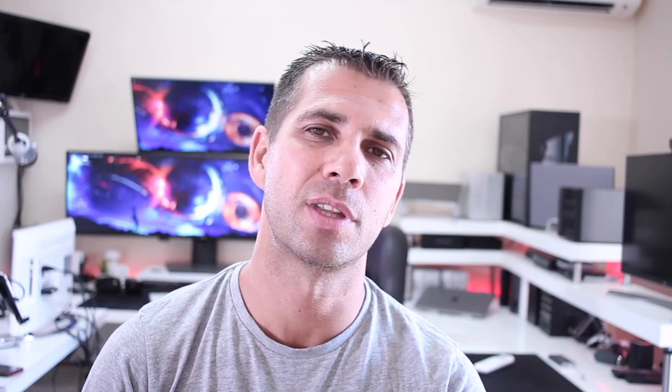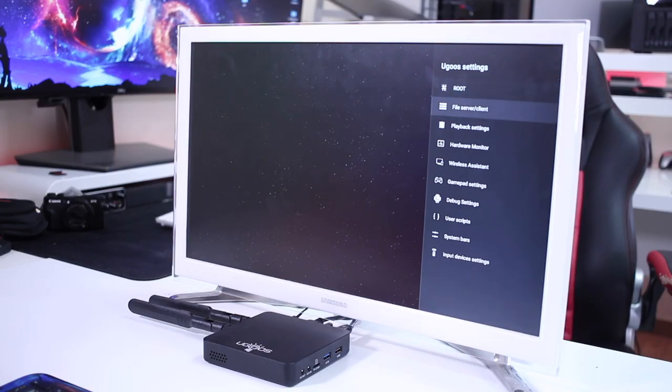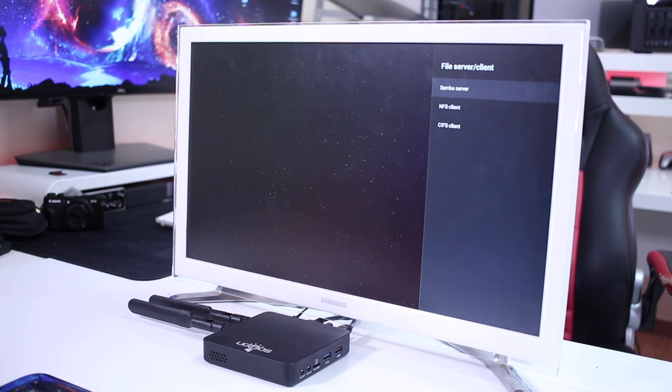One very interesting feature is that besides the usual Android options, Ugoos also designed their own options. There are a few interesting features I'll share on screen, like the root option — I can just with a click of a button have root enabled on this machine, which is great. And then there's something really nice: the creation of a file server. I can use this machine as a network attached storage solution.